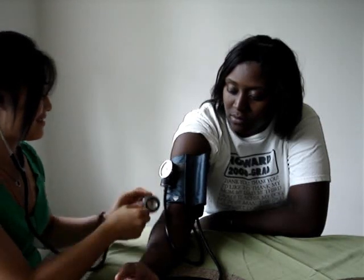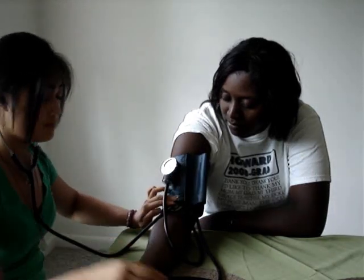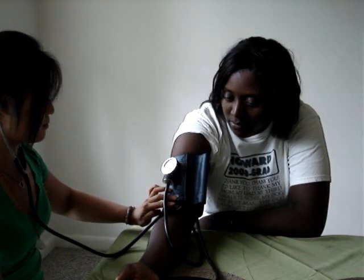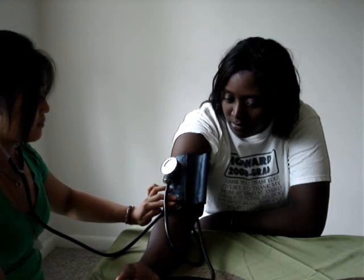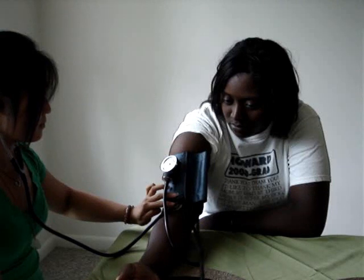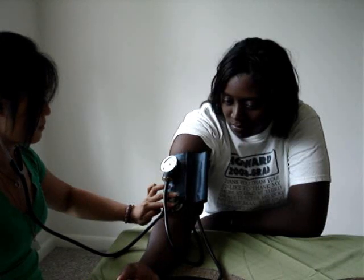Place the diaphragm over the brachial artery and pump the cuff up to 130 millimeters of mercury. Release it so the needle goes down by 2 millimeters of mercury per second, approximately. The first sound you hear is the systolic blood pressure. Continue listening until there's no sound — omission of sound — and that is your diastolic blood pressure reading. Then you can completely release the cuff.